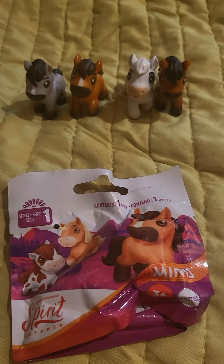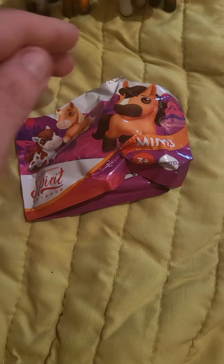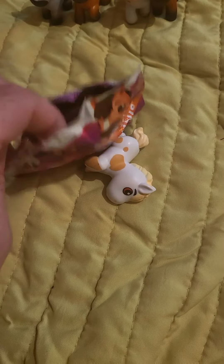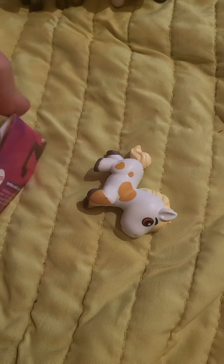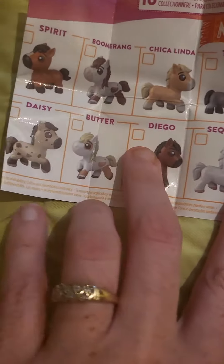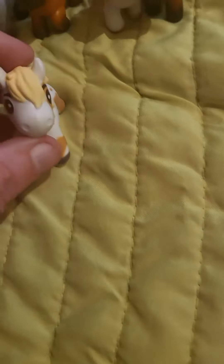So yep, here we go, we're gonna pull it out the bag. I think we have maybe Daisy — I don't know if I'm right, I'm probably absolutely wrong — but we're gonna check it out. Nope! And it was Better, so Better is here.